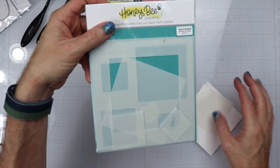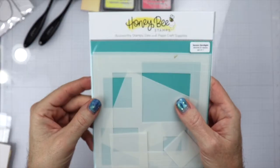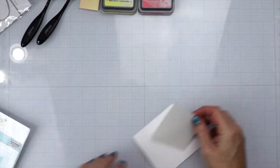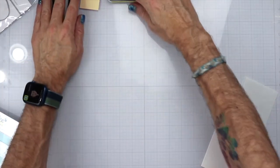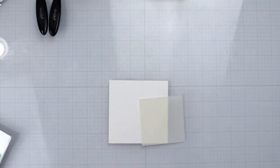We're also going to be using the square spotlight stencils for this card. We're going to be making a cute little 4x4 card today using a 4x4 card base. We're going to use some Squeezed Lemon and Picked Raspberries distress oxides and we're going to go ahead and get started.